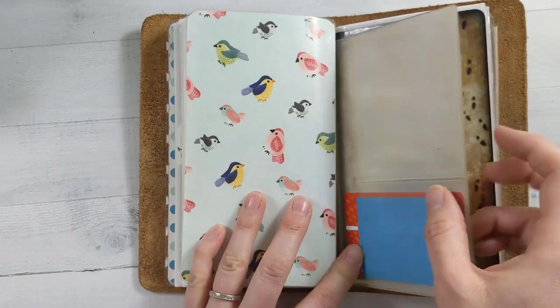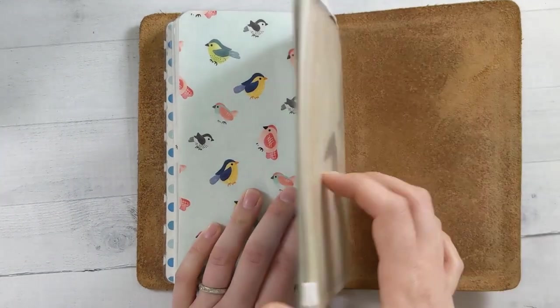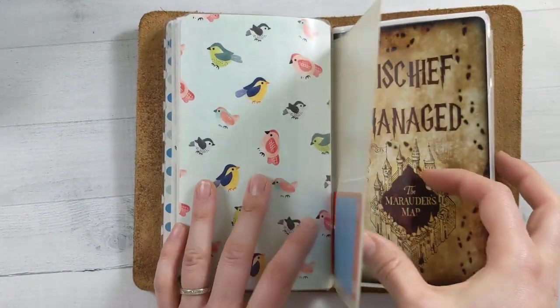I stuck a little card holder in here — it holds the debit card for the bank account I use for all of my stuff. And in the back is a zipper pouch where I just have some book darts.